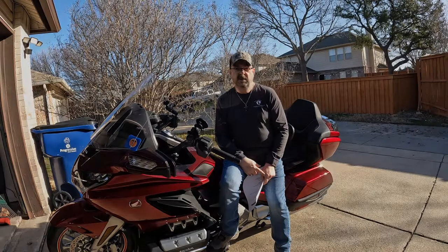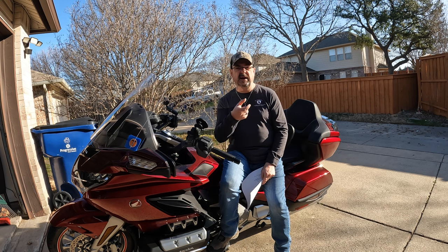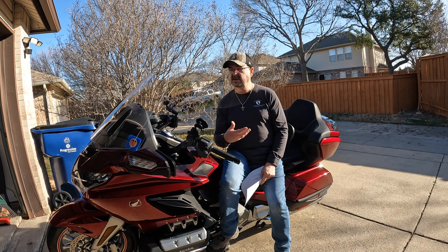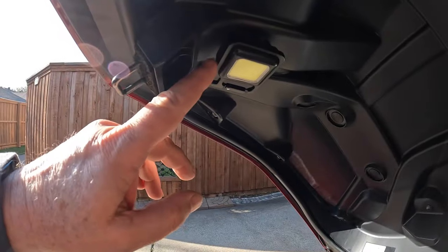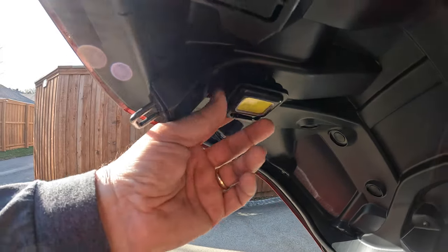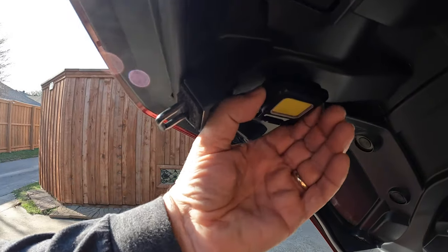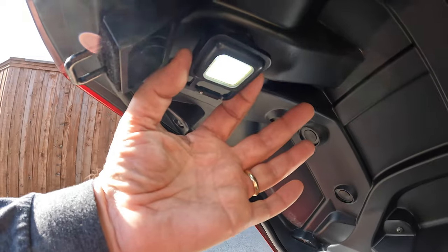Next is a trunk light. These aren't made for motorcycles — they come in packs of four and are small square LED lights that are USB rechargeable. I simply Velcroed one to the roof of the trunk, since the trunks don't come with a light. You can buy and install an OEM light from Honda if you prefer, but this was a quick and simple solution. During the day you can't tell how bright it is, but it's fairly bright.